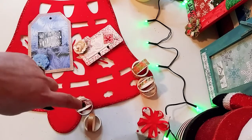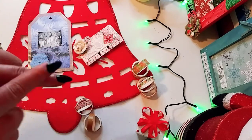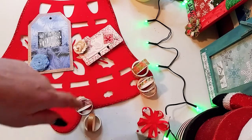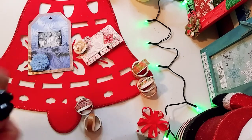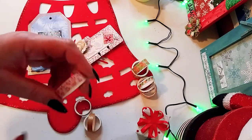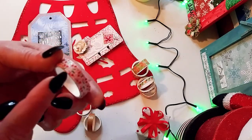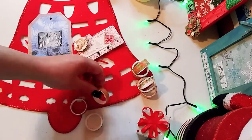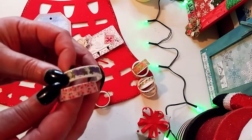All the tapes are going to be in the links down in the description below. I'm really excited to show you what I made with these beautiful washi tapes. The first project used the little cherries and the grapes.